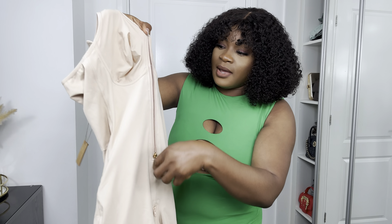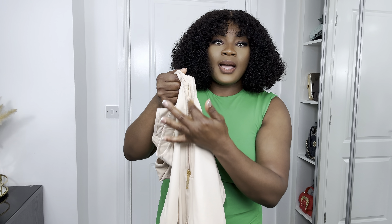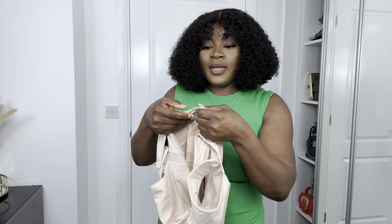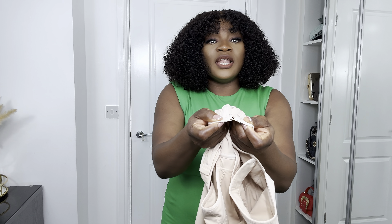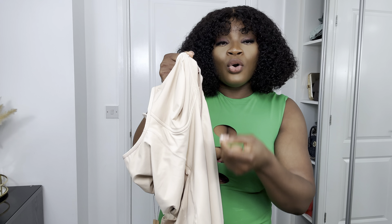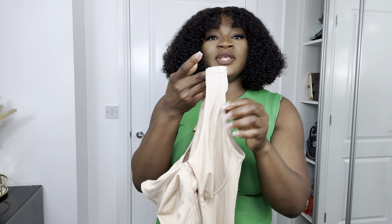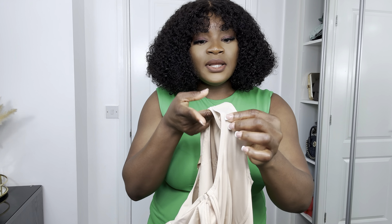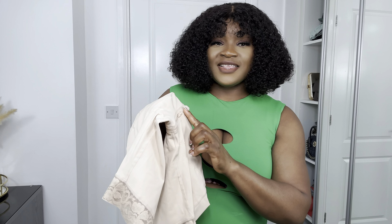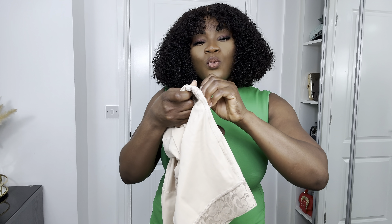It comes with a zipper at the front and also has a hook in the middle — you have to hook it first before zipping it up. It also has a hook at the top which I love so much, because with this the zip will not roll down. It has an adjustable strap too, so you can adjust it to the way you want it.